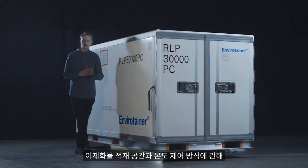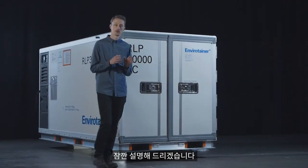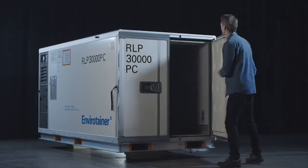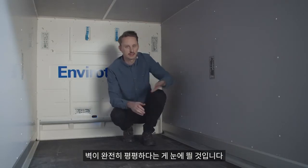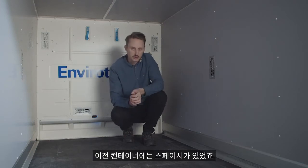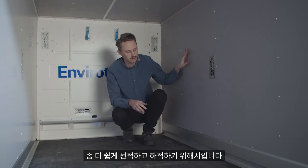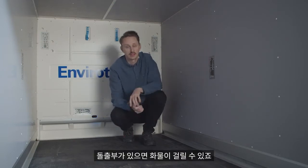Now I will tell you a little bit about the cargo space and how the temperature control works, and then we have to look inside the cargo space. What you'll notice here on the inside of the container is that the interior walls are completely flat, compared to our old containers where we had spacers. This is done to make loading and unloading of cargo easier, without a lot of protrusions on which the cargo can get stuck.